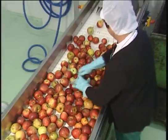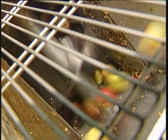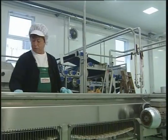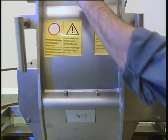The apples that are not suitable for juice production are separated out on the sorter belt. Via another elevator, the cleaned and pre-sorted apples are transported to the hammer mill, where they're milled into a mash.